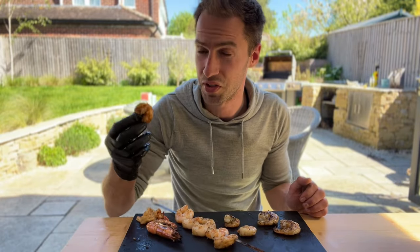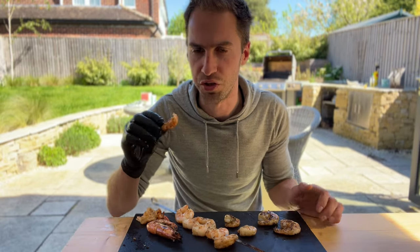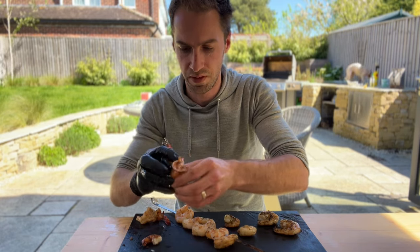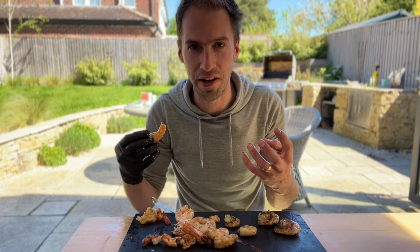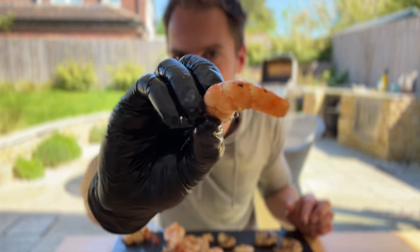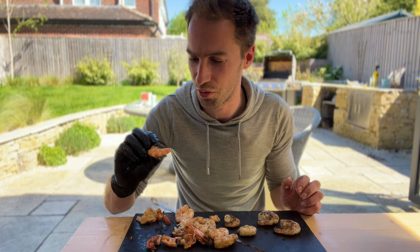Time to taste these and see which one's best. Starting with the tiger prawn that was shelled — not bad, but I think it was cooked a little too long to get the char on it. Not super juicy; that is a little bit overcooked. Now let's see how the tiger prawn cooked in its shell did. Much juicier, but it doesn't have any of that nice charred flavor. Really juicy but no char, no smoky taste. It's a shame — you kind of want the char from the first one but the juiciness from this one.